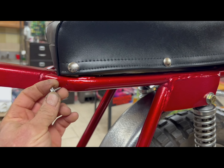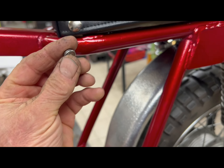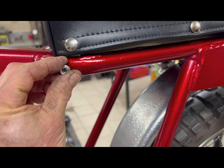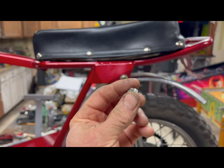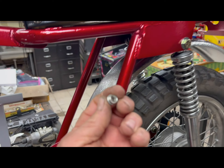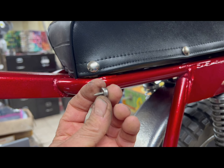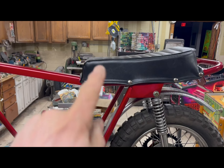Something I should have mentioned in the frame prep is these little snaps are required, four per side, and there are holes in the frame for them. A lot of times the snaps are in okay condition and you can reuse them — you can even powder coat over them. In my case they were completely missing, so I bought a bag of them on eBay. I checked the fit when I was prepping the frame and the holes were too big, so I welded over the holes, re-drilled them, and I'm going to put brand new snaps in everywhere so the seat has new snaps to secure to. Do that and it'll be a good solid fit.